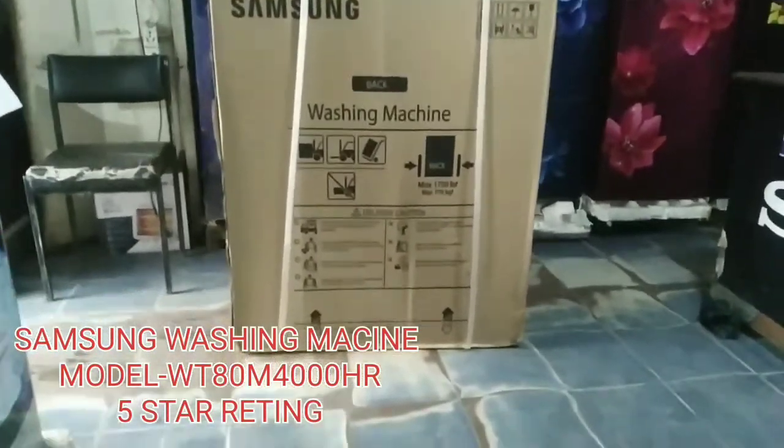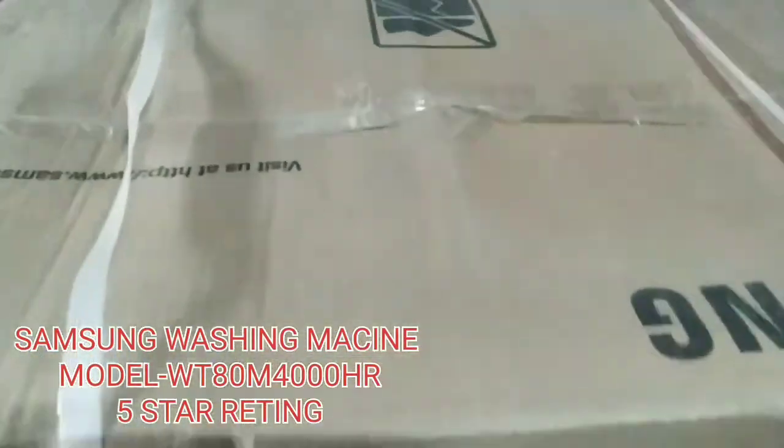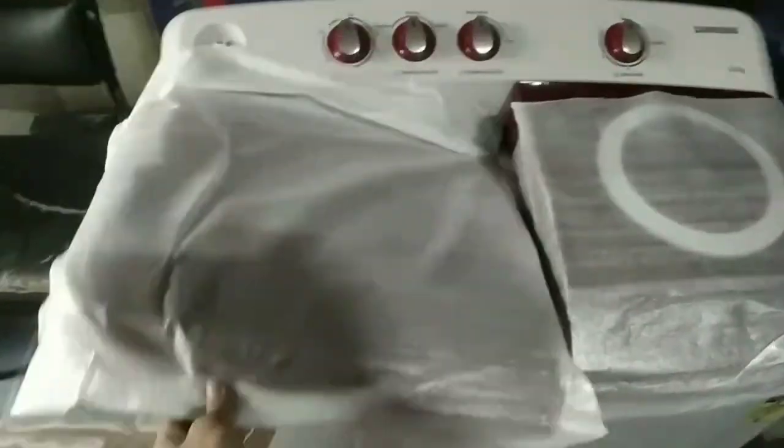Today we will do the unboxing of Samsung's 8 kg washing machine, semi-automatic. This is priced at ₹16,390, which is discounted to ₹10,500.